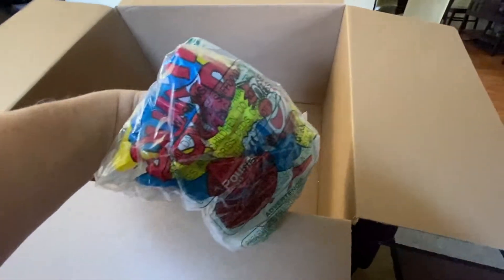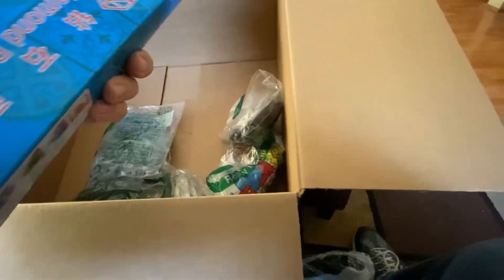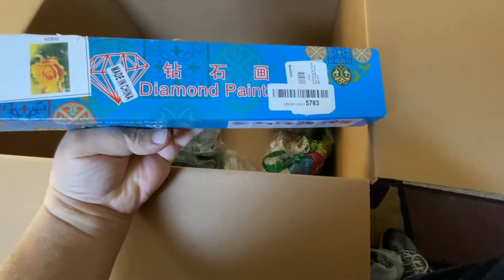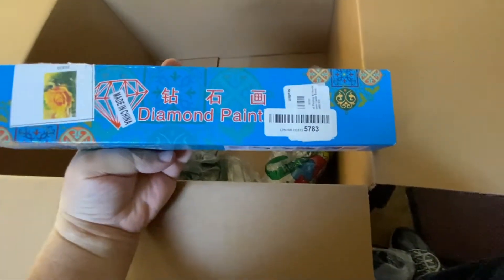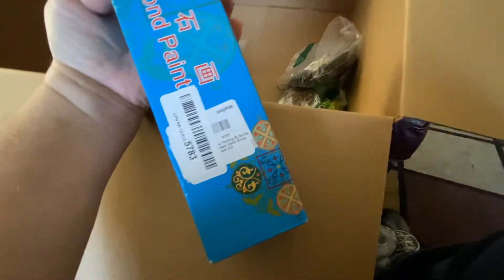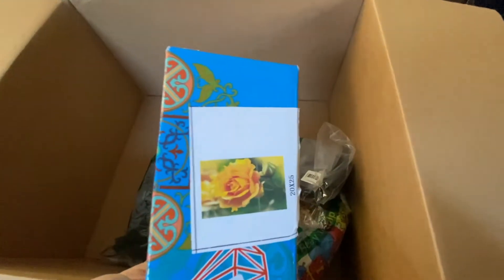These look like balloons. Balloons. And we have to open that up to find out what that is. This is a diamond painted something — oh, it's a paint by number. Picture of that, probably.